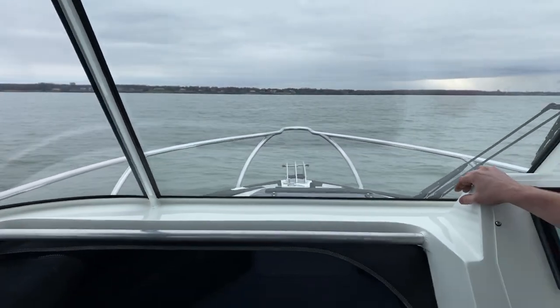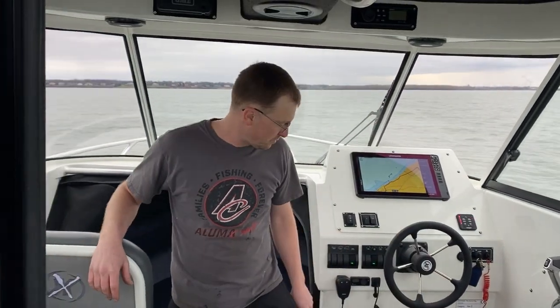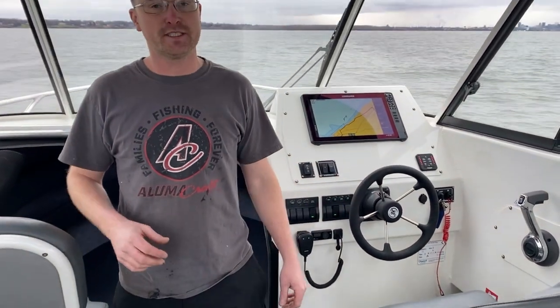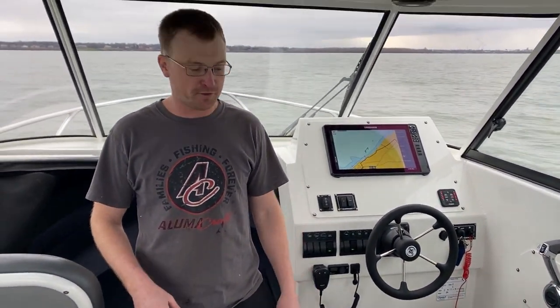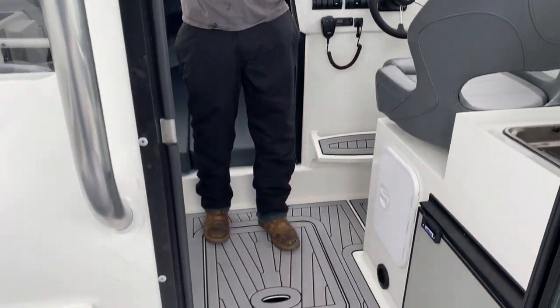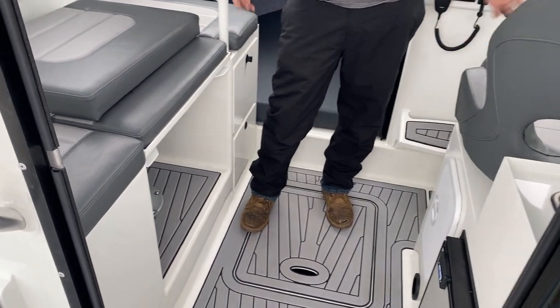What's that noise I'm hearing in the background? We have an Eberpacher heater on this boat. Right here where I'm standing, it is probably 35–36 degrees outside in Cleveland, Ohio — January 29th — and I've got nice heat coming right out of there. I can stand comfortably in long pants and a t-shirt at 35 degree air temperature.